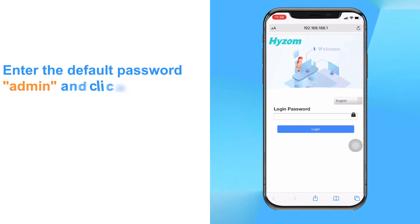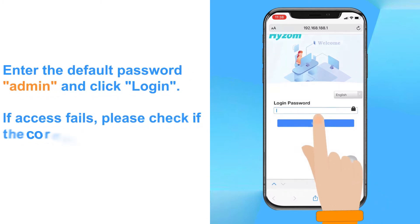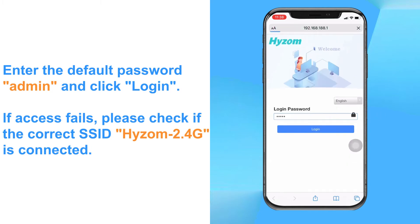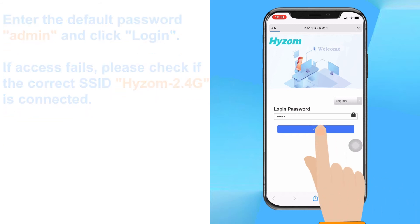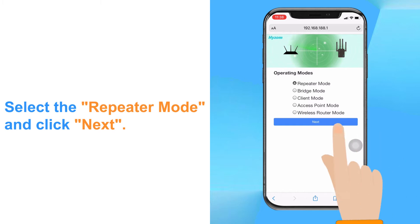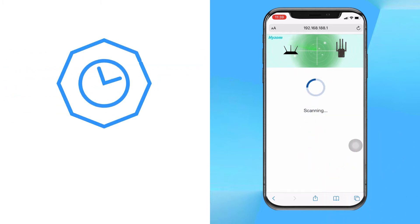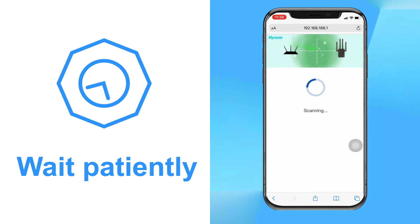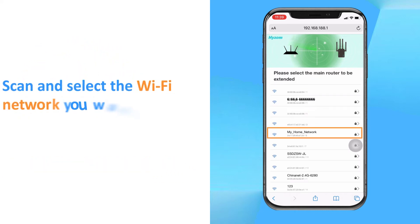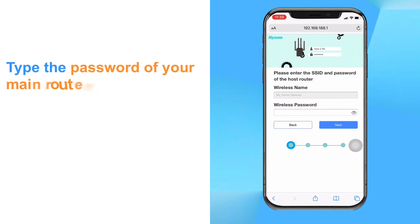Enter the default password admin and click login. If access fails, please check if the correct SSID Heism 2.4G is connected. Select the repeater mode and click next. Wait patiently. Scan and select the Wi-Fi network you want to extend. Type the password of your main router and click next.